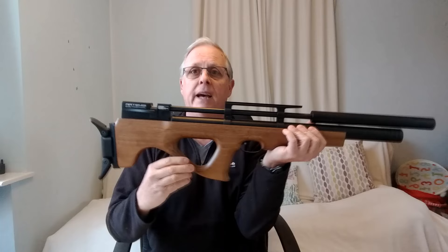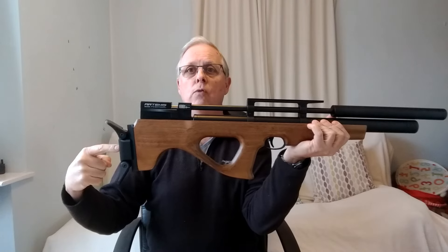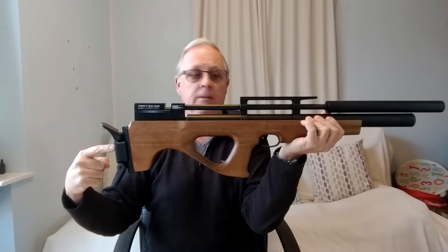The first aspect of gun fit we're going to look at is probably the most common — length of pull. If I show you my rifle, length of pull is defined as the measurement from the front and centre of the trigger blade to the rear centre of the butt pad. You can measure your own length of pull by bending your trigger finger 90 degrees and then measuring between the pad of your trigger finger and the crook of your elbow.